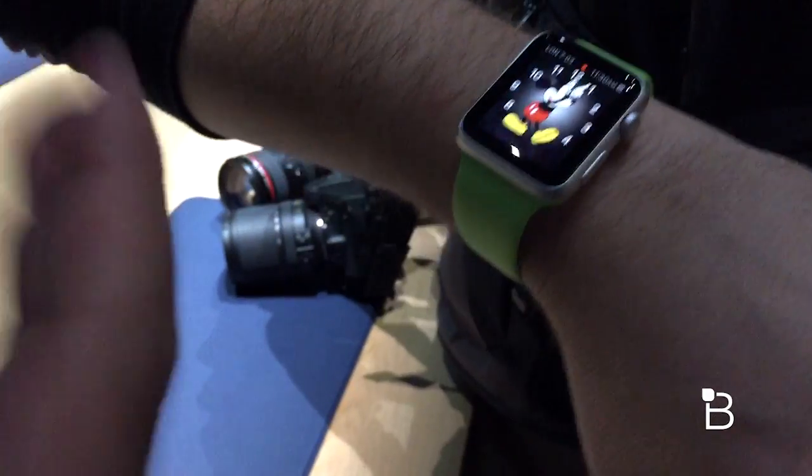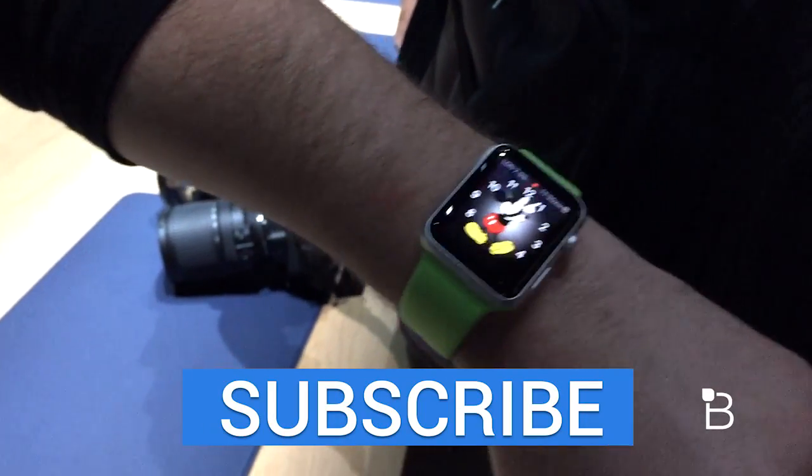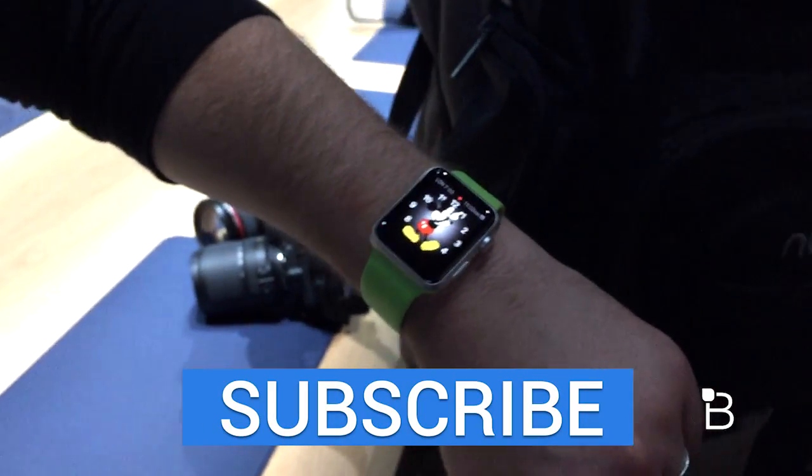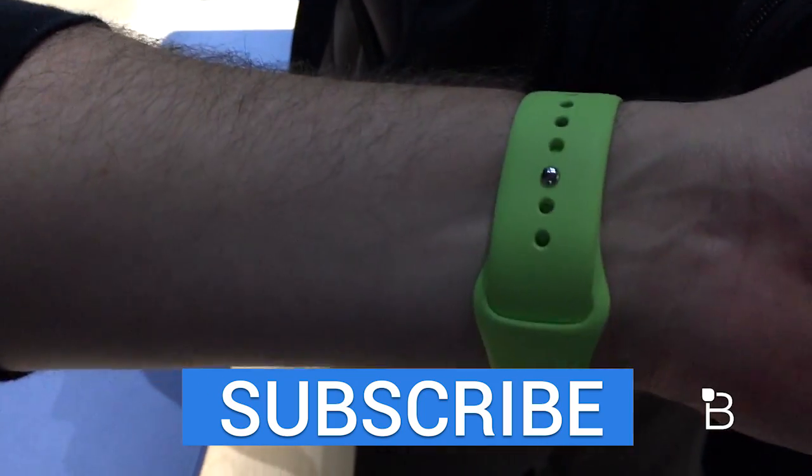And this is what the watch looks like on your hand. I'm John Rettner from TechnoBuffalo — if you like this, give it a thumbs up, we always appreciate it. Check us out at technobuffalo.com for way more Apple Watch news. Until next time, check out the next video — bye bye.